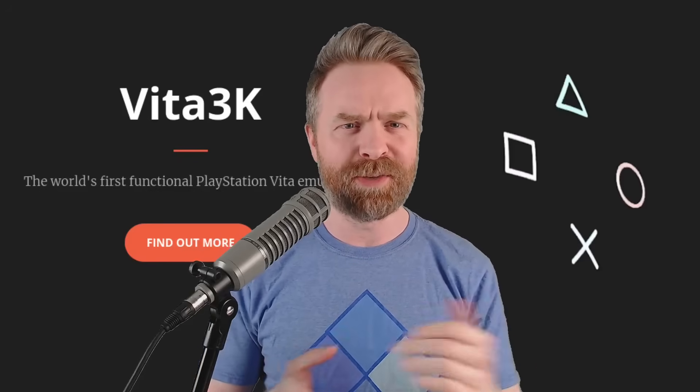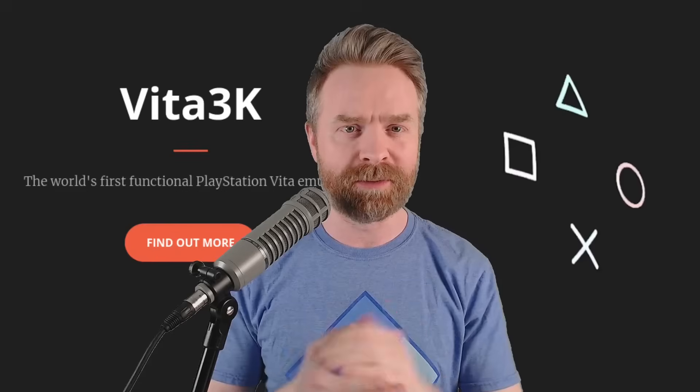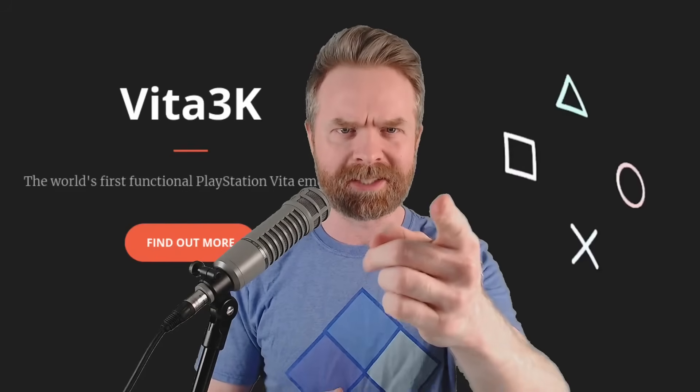Hey everyone, Mr. Sujano here. In this video I'm going to show you how to play PlayStation Vita games on Android with Vita 3K. Let's get started.